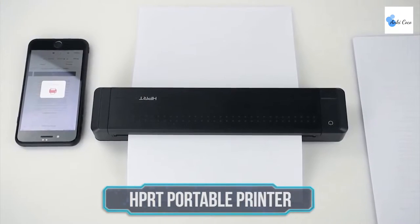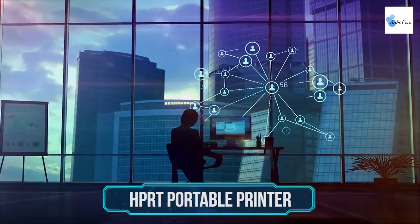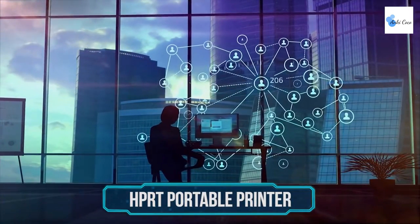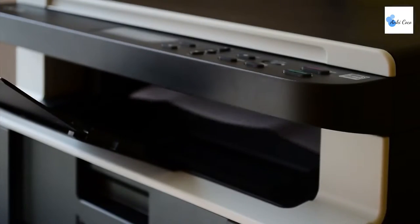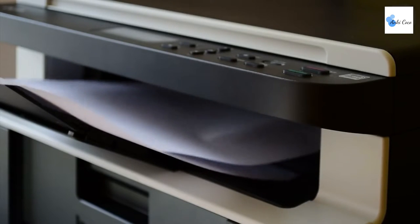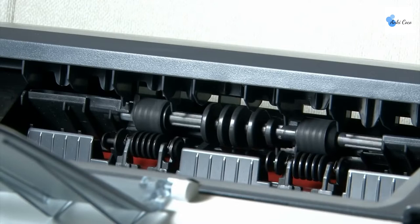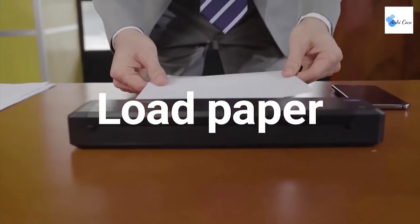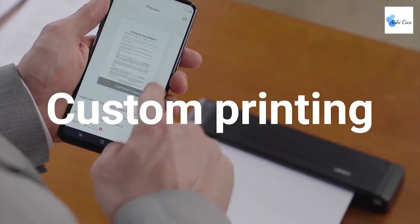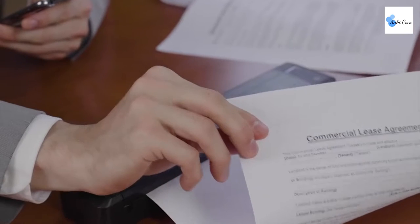HPRT Portable Printer. While most technologies these days have slimmed down a ton compared to predecessors of 20 years ago, one piece of mainstream tech that's frustratingly held onto its large form factor is the printer. The HPRT Portable Printer is an astonishing new printer that makes the ugly, heavy and bulky home units a thing of the past. Using cleverly designed thermal technology, the HPRT Portable Printer is able to print on special thermal paper without the need for any ink at all.